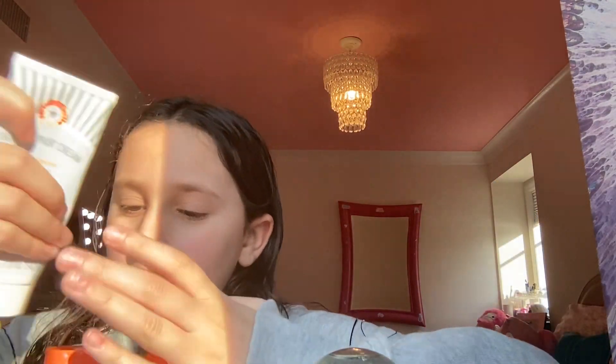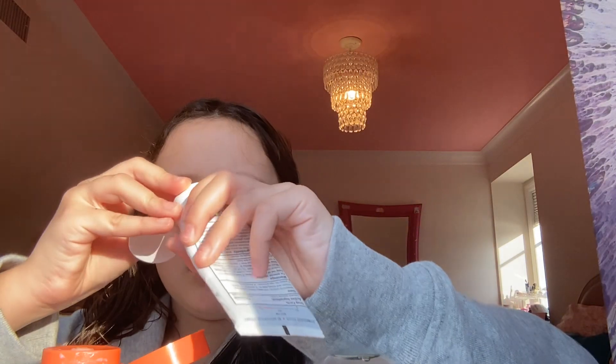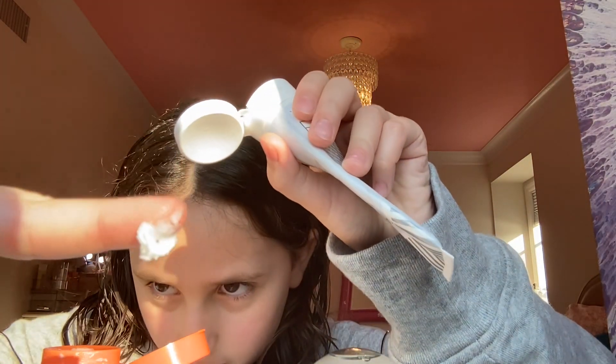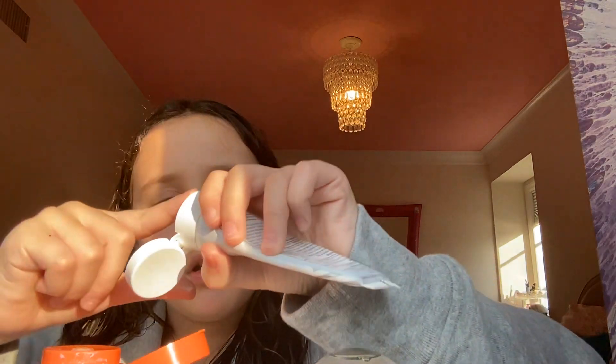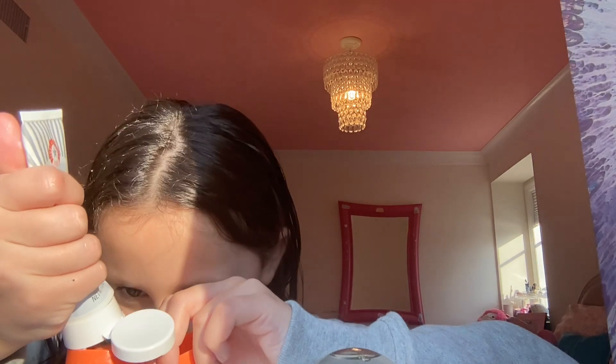I just took all these products out of my mini fridge so they're really cold. I'm bubbling some out — oh, some of it's already squeezed out, perfect. Look at that — a little gross, actually not gross because I used it on my face. Look how perfect that amount is. Oh my gosh, I forgot to spray the heavy one on.